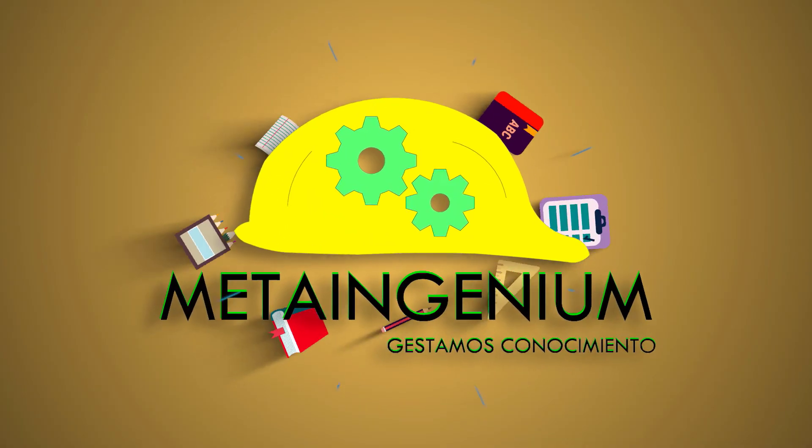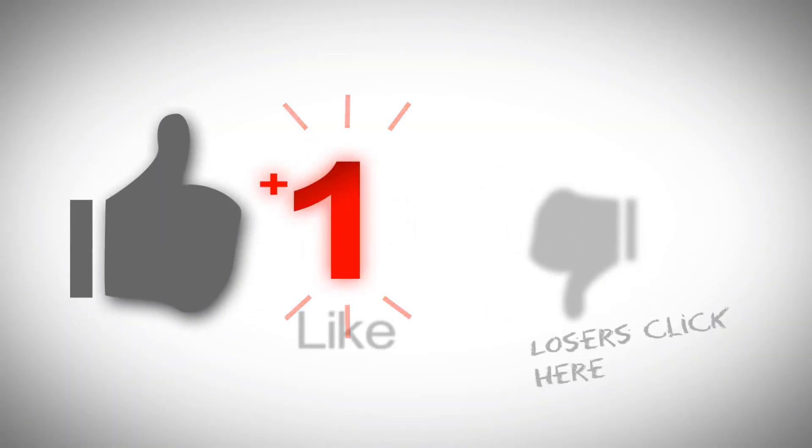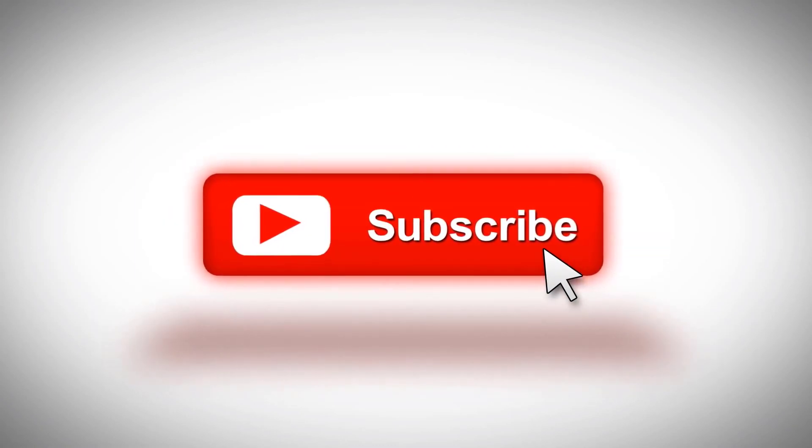Subscribe. Click the red button. See you in the next one. Thank you for watching this video.